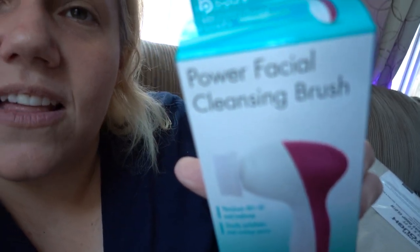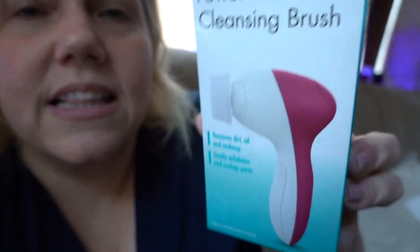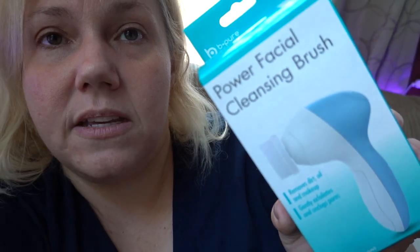Another thing that Dollar Tree has — a Power Facial Cleansing Brush. I'm hoping this comes with a brush. It does have replacement brushes at the store. I got a pink one and that one's for Abigail, and I got a light blue one — very pretty — and this one is for Raphael.